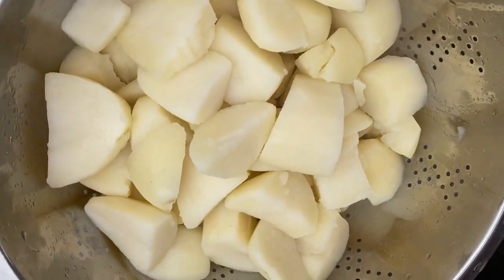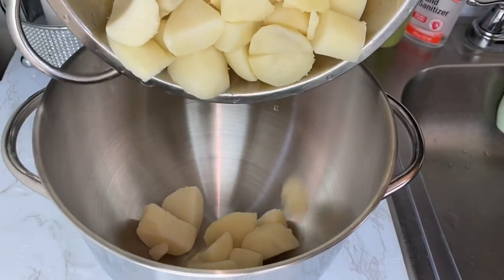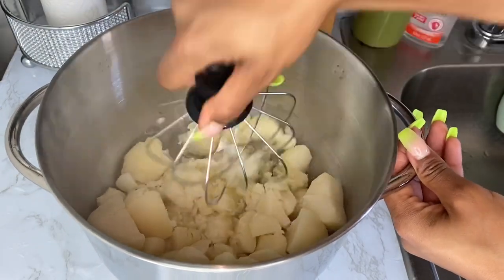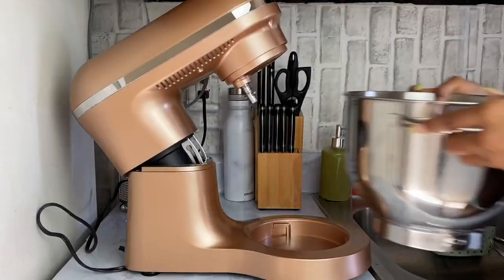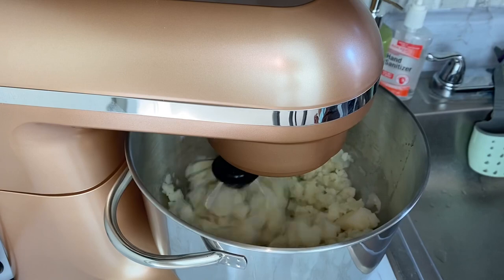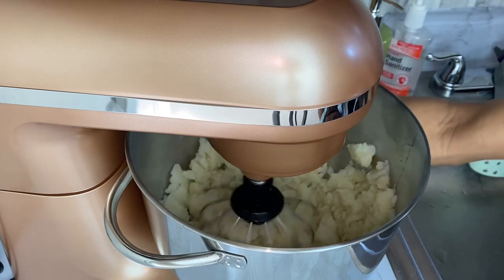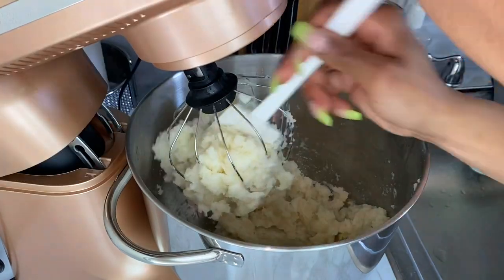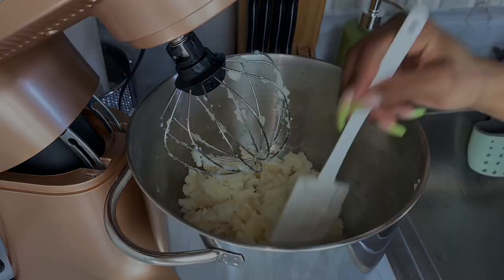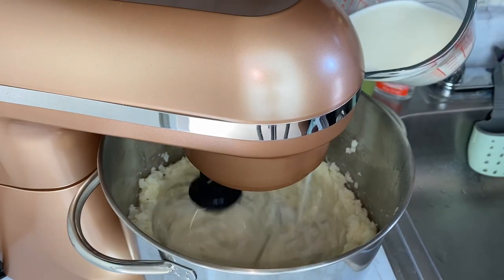At this point I'm adding my potatoes to my mixing bowl, where I'm going to use the whisk attachment to crush the potatoes and get them a little softened. Then I'm going to transfer the bowl onto my mixer and beat on low speed for 30 seconds. Then I'll increase to medium speed and slowly drizzle in my hot milk.